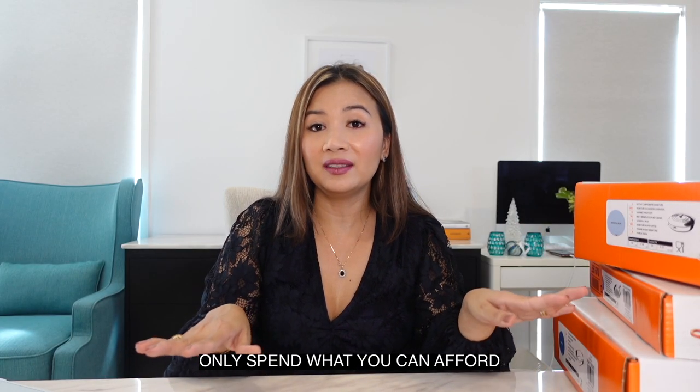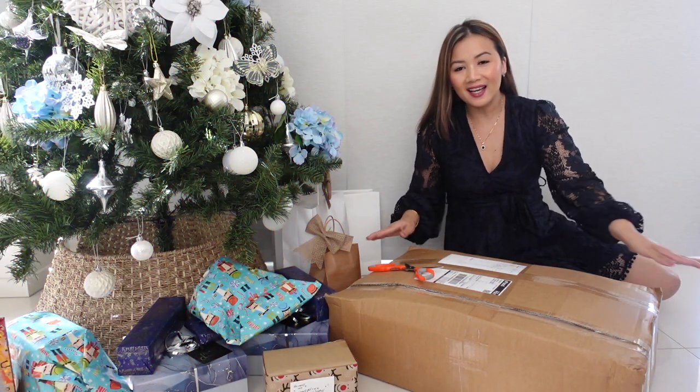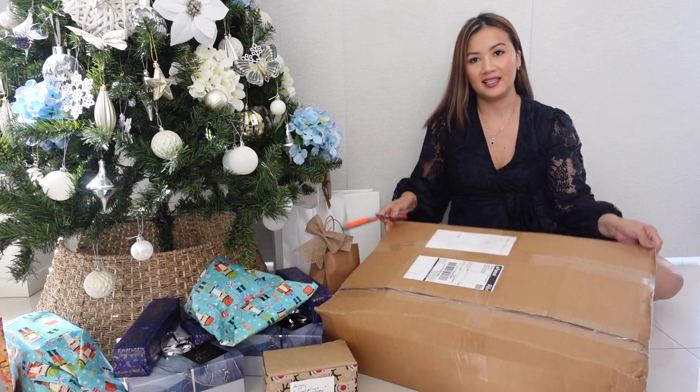Remember, only spend what you can afford. Disclaimer number two: I got all of these on discounts. Later I will link down below where I got them — you can get them online, go to a factory outlet, or get them for at least 25% off. So keep on watching to know where I got these on discount. Here's my gift from Santa — literally unboxing it now.